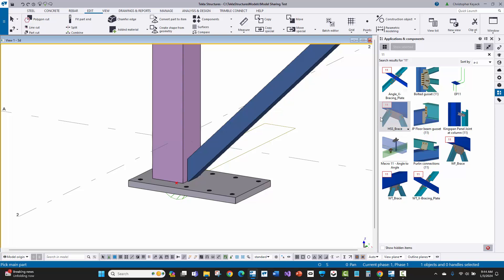In this case we have an HSS brace, so I'm actually going to start with this because the gusset plate is going to knife through a slot in the HSS or tube steel brace. I'll go ahead and activate this by single clicking on it. Then Tekla at the lower left-hand corner says pick the main part — that's going to be the column — then pick the secondary part, which will be the brace.